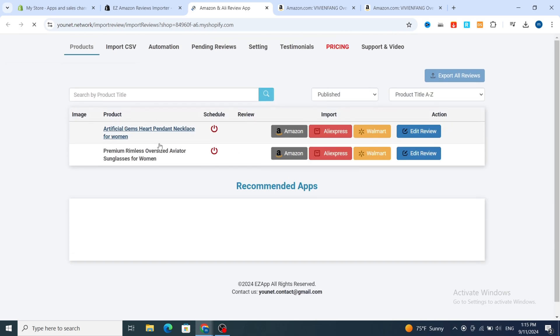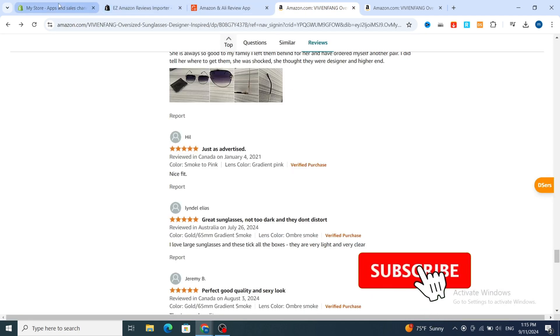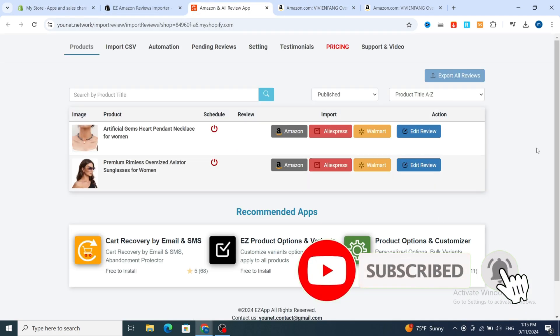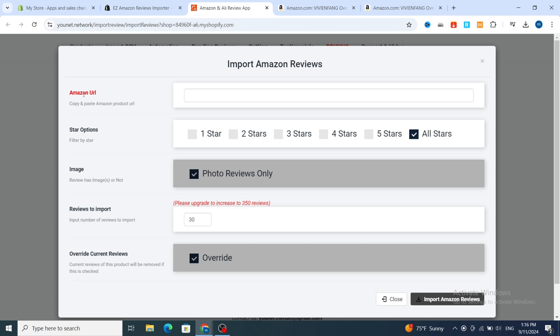This is the application dashboard. Here you can see our product in the Shopify store. This is the product I want to import reviews for from Amazon. Go and hit on Amazon — or if you want to import from AliExpress, hit on AliExpress; from Walmart, hit on Walmart. Select Amazon.